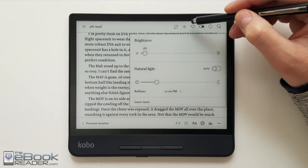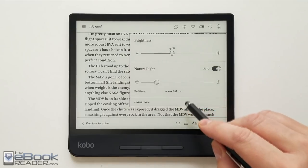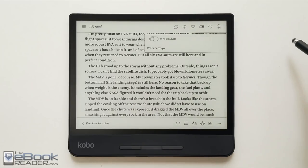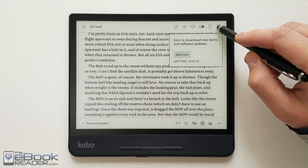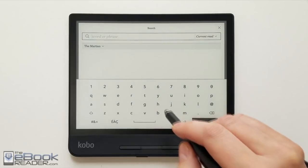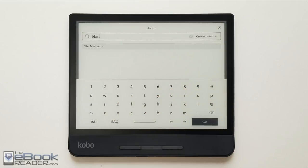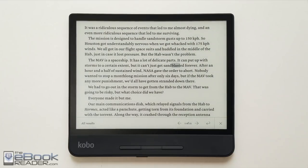Up here you've got the orientation lock for the sensor and your front light adjustment from the menu. It also has an automatic adjustment for natural light using a time-based method that goes based on the time of day. You've got your wifi and battery percentage indicator here. This syncs with your Kobo account, and you've got search up here. When you run searches it gives you a list — they used to limit it to 100 results but removed that limitation with a software update. You can jump back and forth between results using the arrows; search works pretty well on the Kobo.